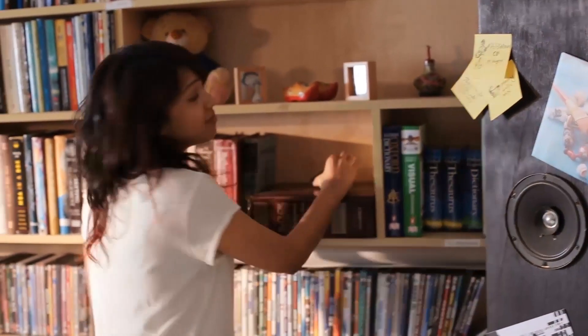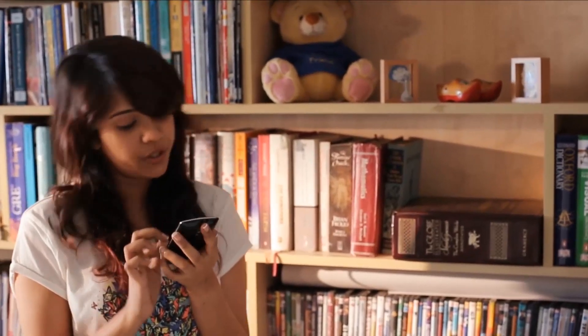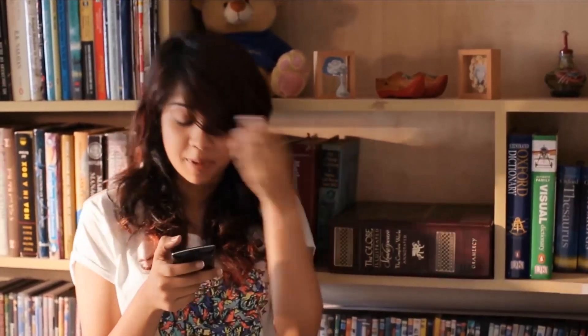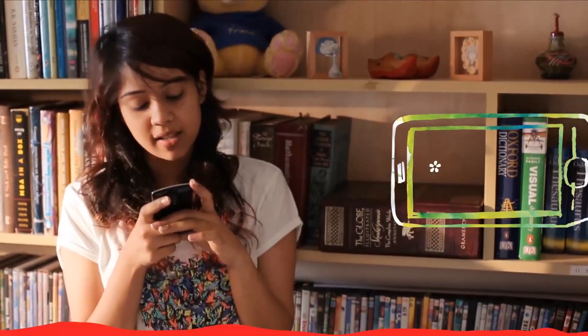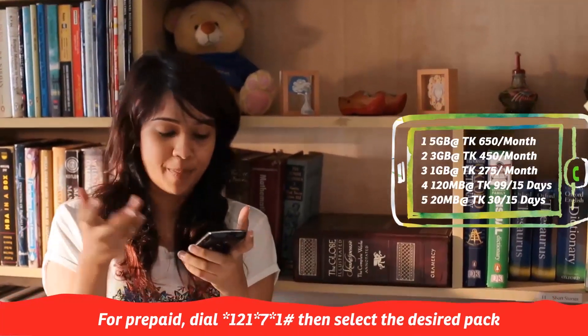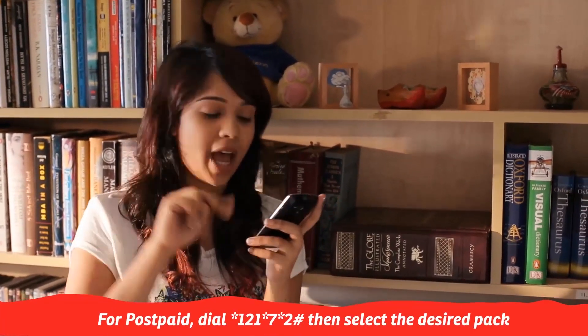Mornings are actually one of my favorite times of the day. You can watch TV, you can go scroll up and down on Facebook. Which reminds me, I'm on Northern Air Territory internet package to activate. Since I'm on prepaid, all I will do is dial star 121 star 7 star 1 hash and then just select your package. And for postpaid, they will just dial star 121 star 7 star 2 hash.